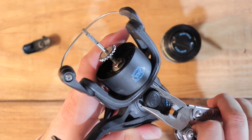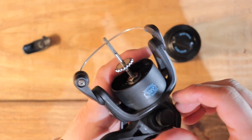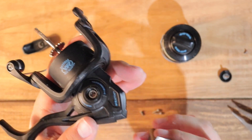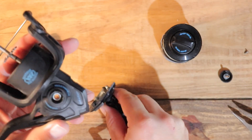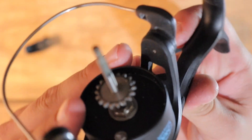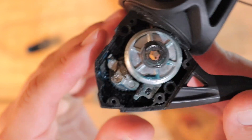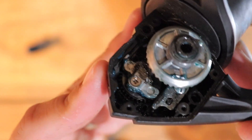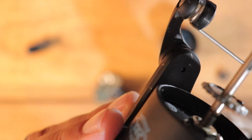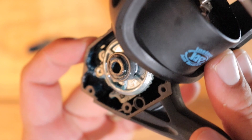Before taking those screws out, make sure to take the handle off first — just unscrew that and pull the handle off. The side plate is actually pretty clean. Checking out the inside — it's really not bad at all, honestly looks pretty good in there. After a little over a year of salt water use, there's definitely no corrosion, and there doesn't appear to be any sand buildup in here either.